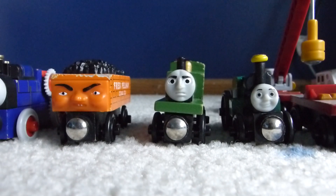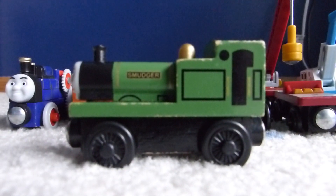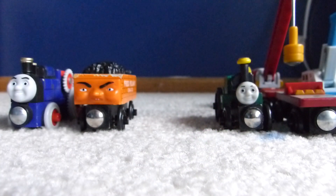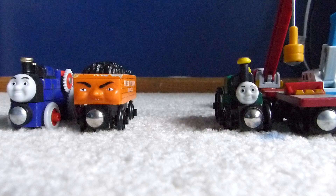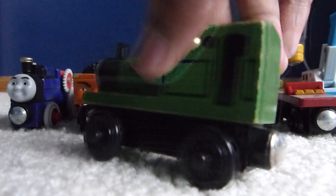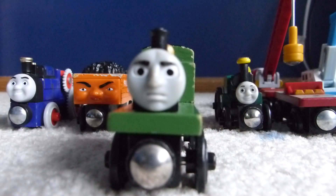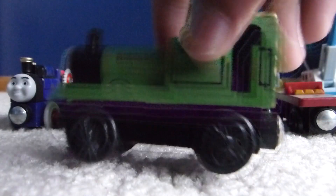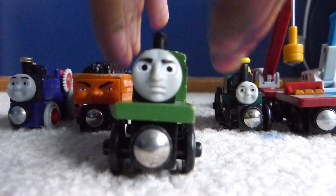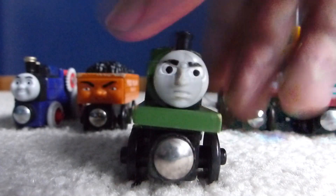Next up is Smudger, who as soon as I saw the listing I knew I wanted to get. He also has a bit of wear and tear on him. The date on the wheel says 2003, which is obviously expected. I'm really glad to get him — I've been wanting to get him for a while now, and now that I finally have him in my collection I can do a remake of Granpuff, one of my favorite episodes. I'm really glad to finally have Smudger in my collection. He has a great model, a great Thomas and Friends model.